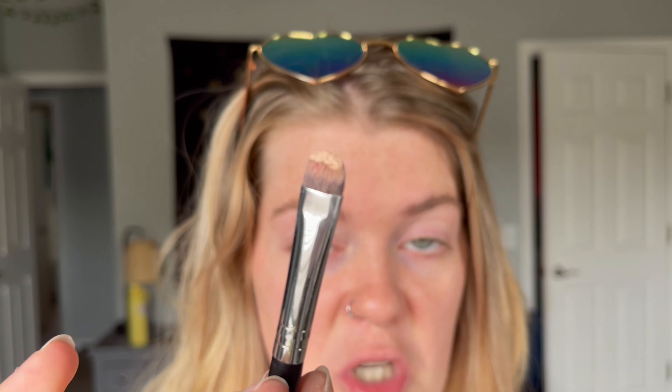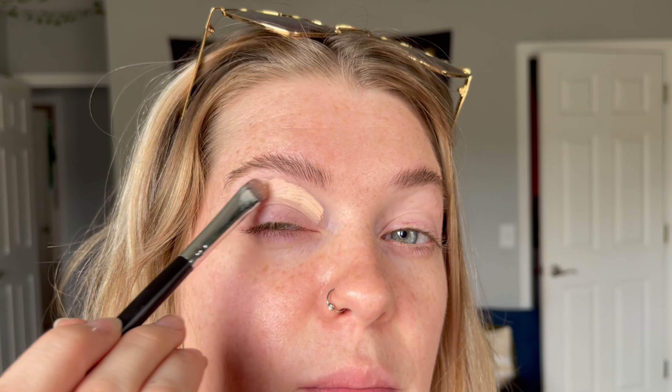I put a hefty amount of concealer on there for this cut crease. I'm not putting any primer on the lid right now, because it would be kind of pointless and a waste of product — we're just going to be wiping it off anyway to do our cut crease. So I pretty much only go for the crease area here to do the base.